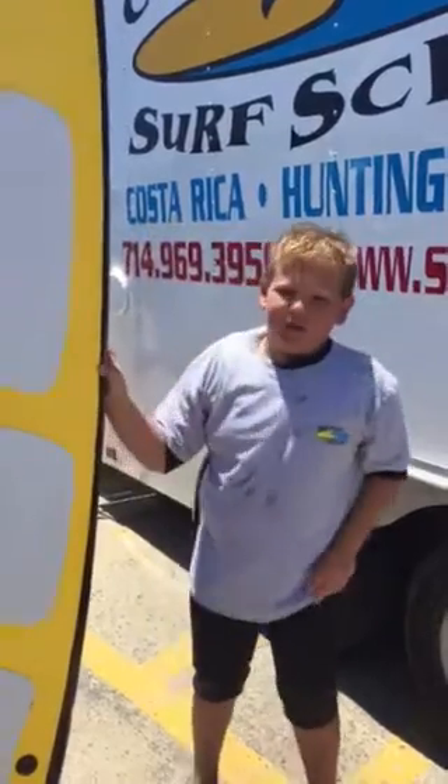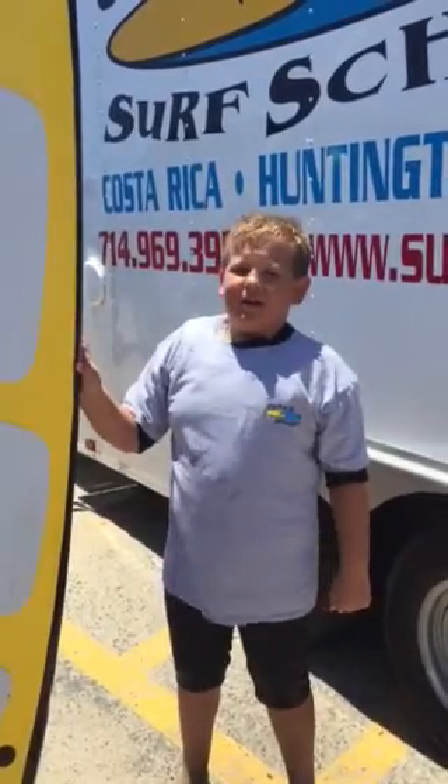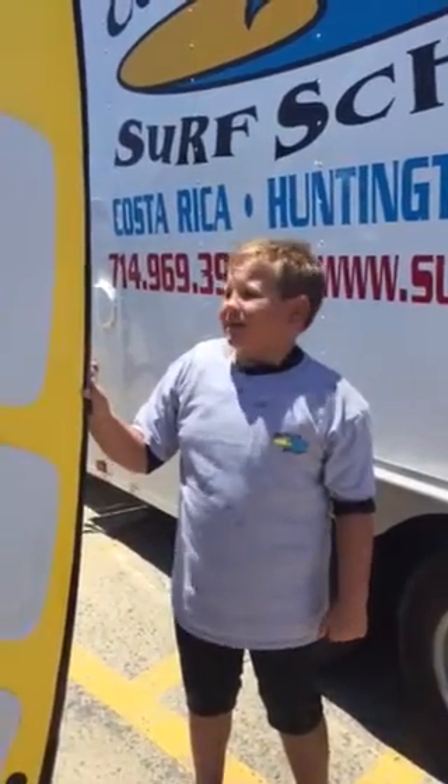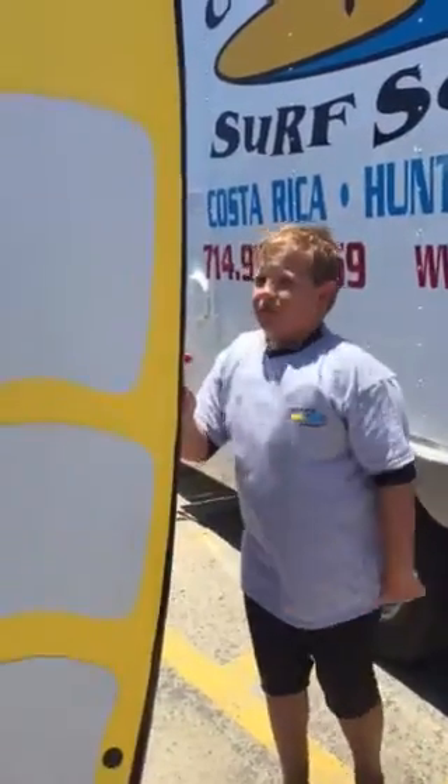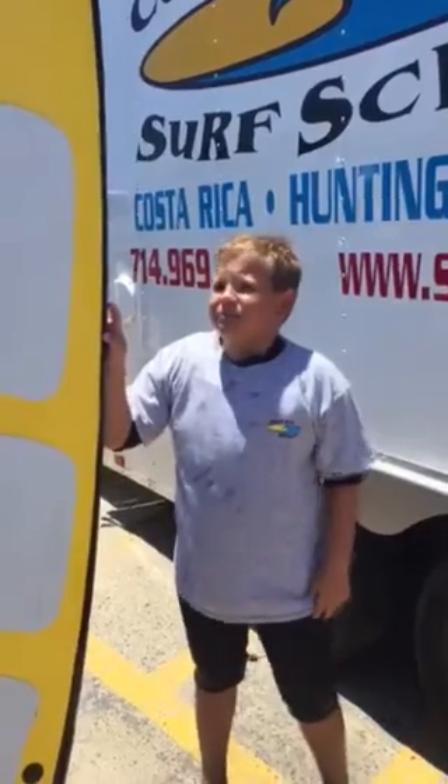When I rode the regular tops, I was really worried because sometimes I would get hit in the head by people's boards. But now when I get hit in the head, I'm not worried because these foam tops won't hurt as much. It's safer. It's all about safety here.